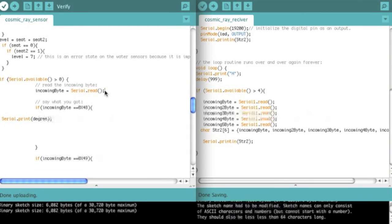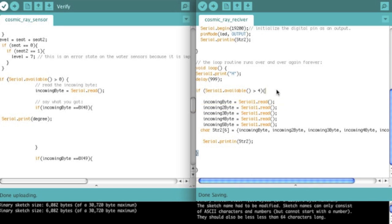So now it's in the serial buffer of this one — XX.XX — and that is five characters. So serial available is going to return the number five, because there's five different things in it: number, number, point, number, number.